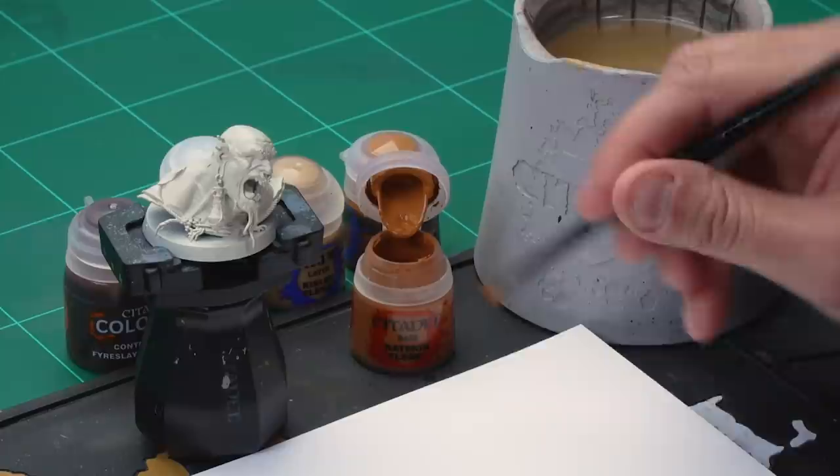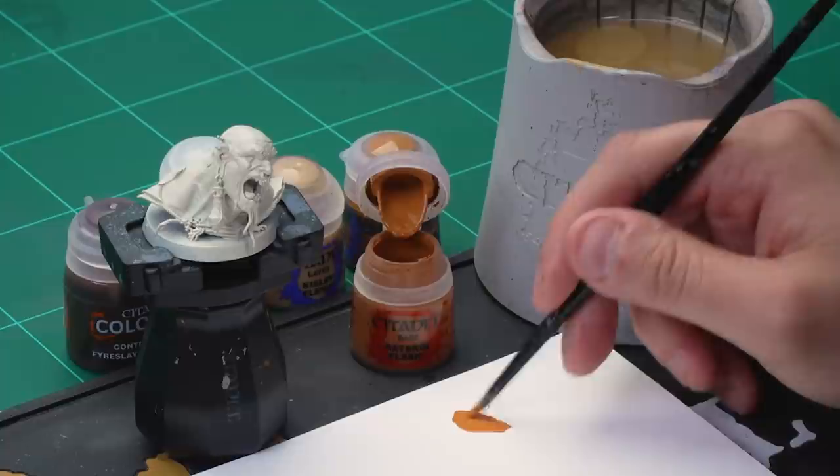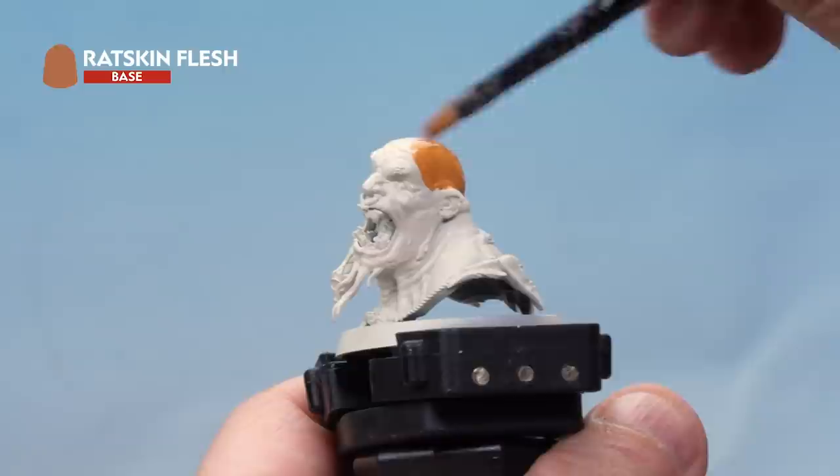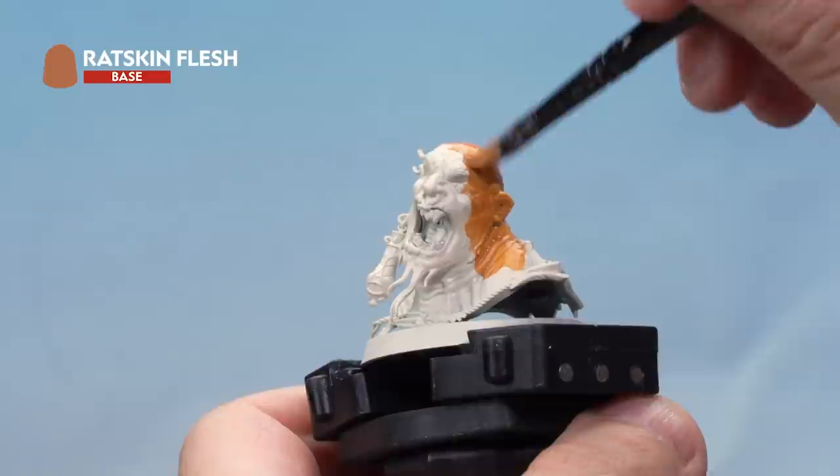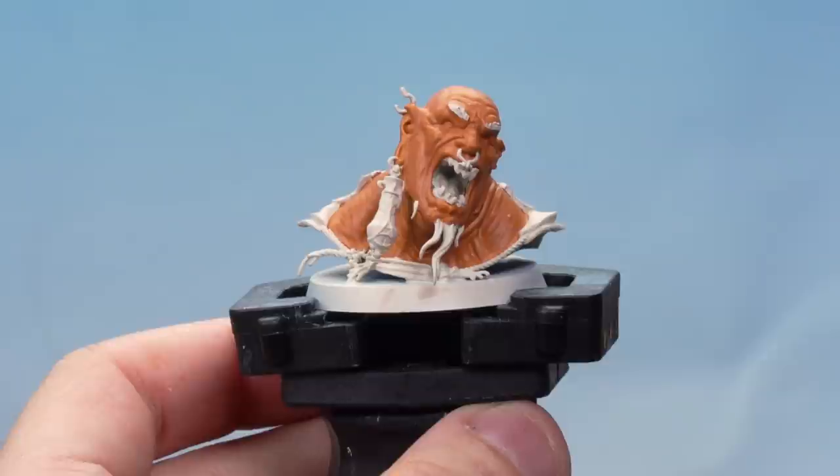Let's take some Ratskin Flesh from the pot and onto our palette, adding a touch of water to make sure it goes on real smooth — ideal when painting skin. Here we're painting the flesh in a nice even coat all over. It goes on quite thinly so you may need a second coat — no problem, just let the first coat dry and apply a second. There we go, that's a nice solid base coat of Ratskin Flesh.